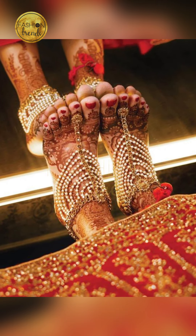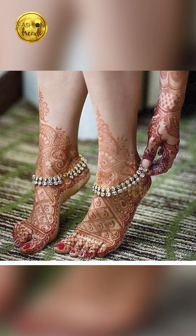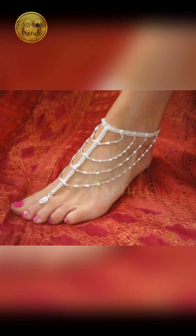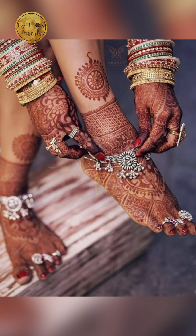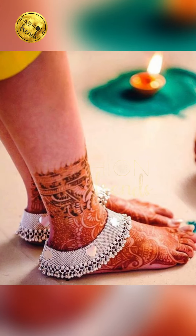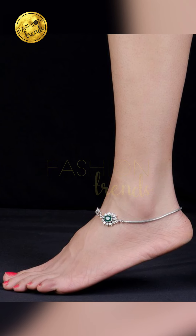You can also go with connected styles where the anklet is linked together — they look really awesome and perfect. As mentioned, one option is a white color, another is a heavy one for your traditional day, and you can also go with a simple one for an elegant party. There are a lot of patterns to choose from.